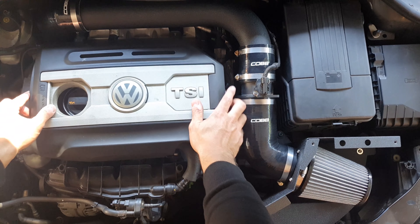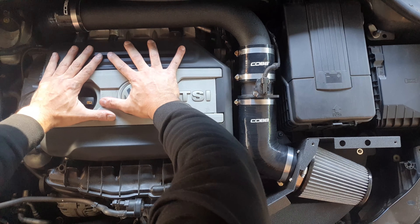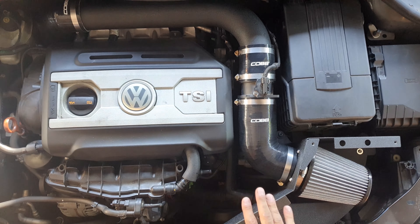Okay guys, now we're going to do a sound test — first with the airbox open.